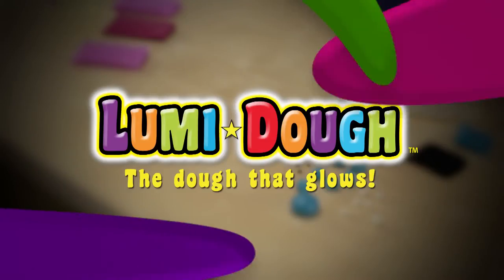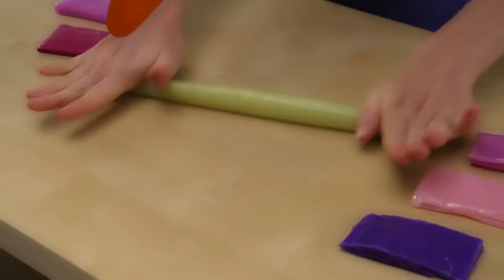Loomy Dough, the dough that glows. Let's make a snake. First, roll out the dough.